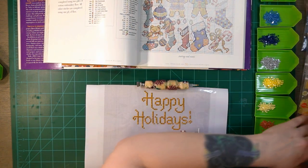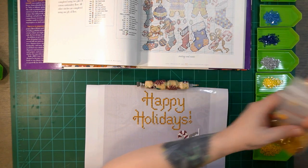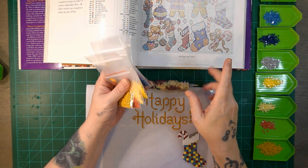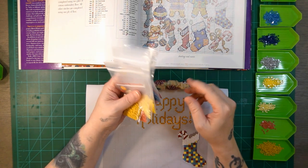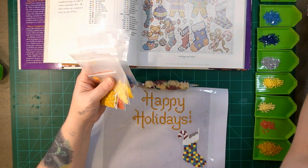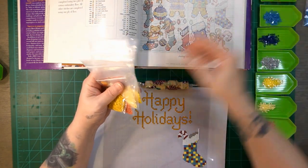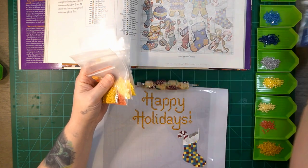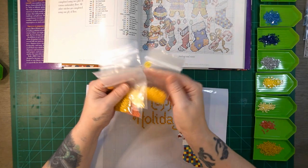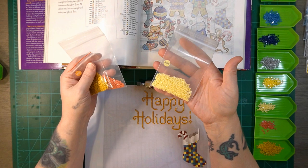The colors we're using today, I kind of have them in order so that I don't miss what tray is what. The first tray up there, we just need a few pieces of 5200. We're going to be using 304, 334, 336, 415, 726, and 37.